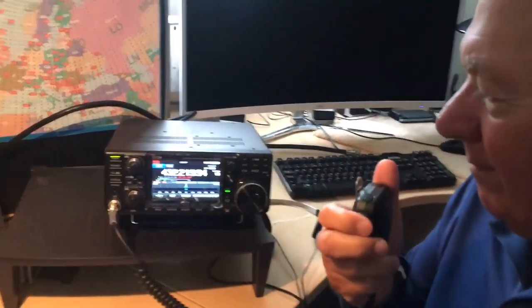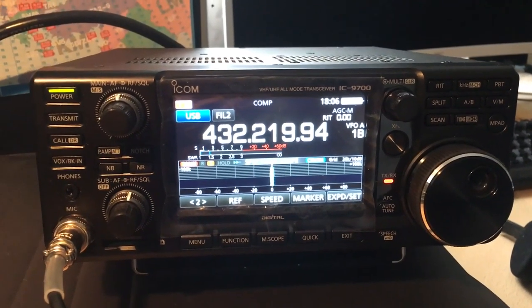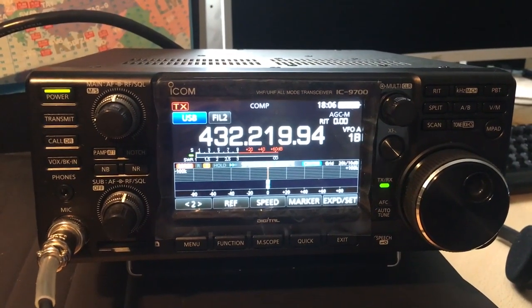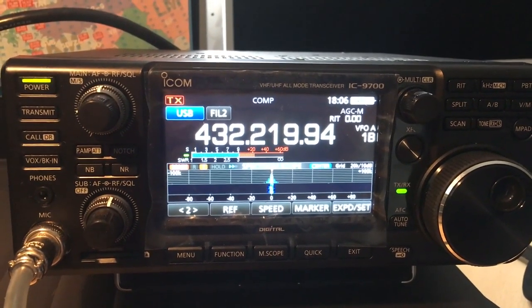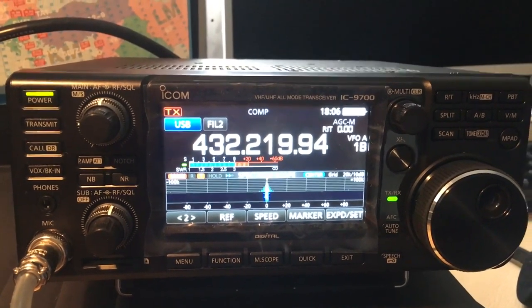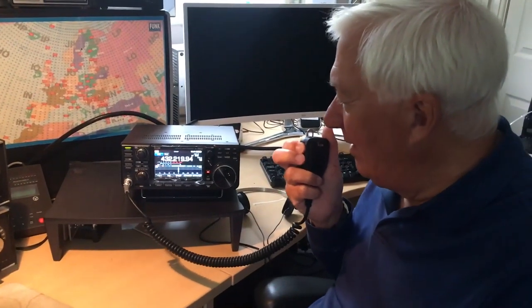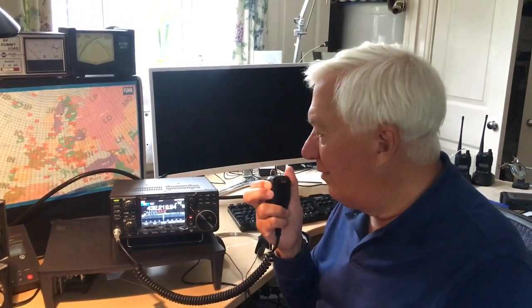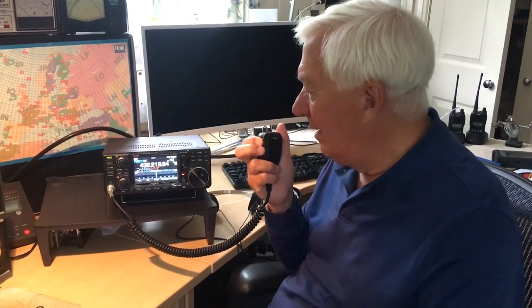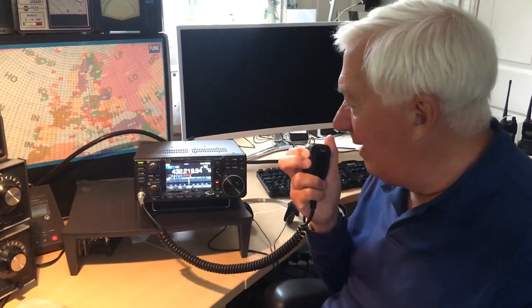M0VMX comes back. Hi Mark, M0VMX, G3SED — just testing a new antenna, Mark. Would appreciate a report on how you're receiving me. G3SED, M0VMX — you're very, very loud Mike, you're 25 to 30 over 9, absolutely brilliant signal. Yeah, M0VMX, G3SED — that's great news Mark, you're about the same, nearly 30 over 9. Thanks Mark, I'll do a few more tests with you later on — front to back and things like that. I'm just looking at the SWR which is about 1.3 to 1, so I'm happy with that.